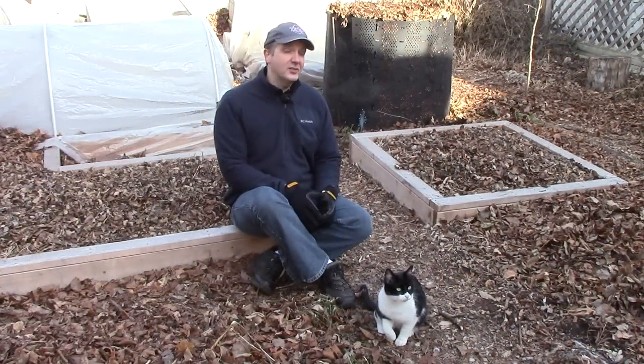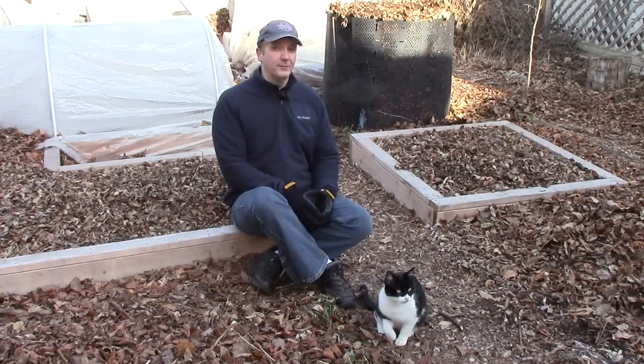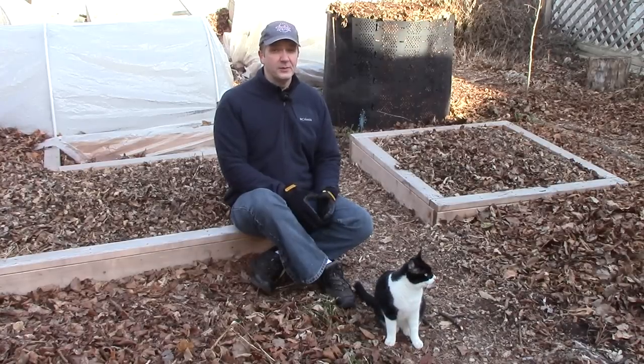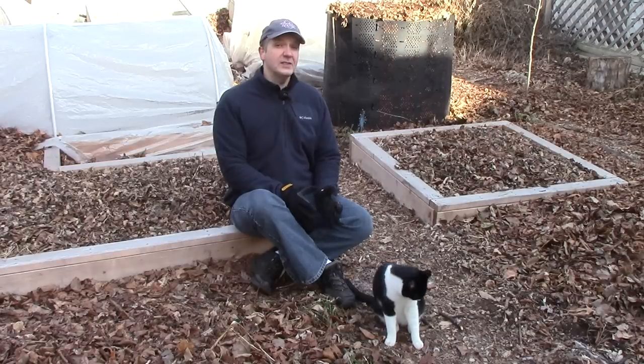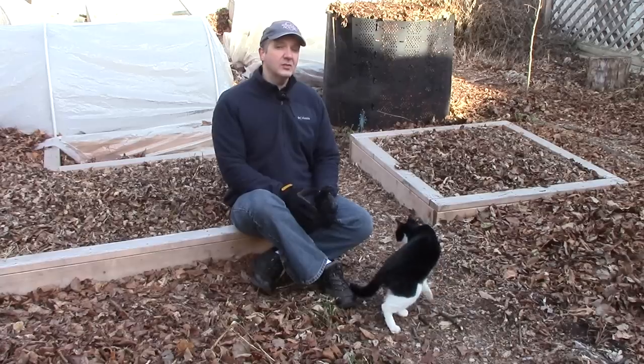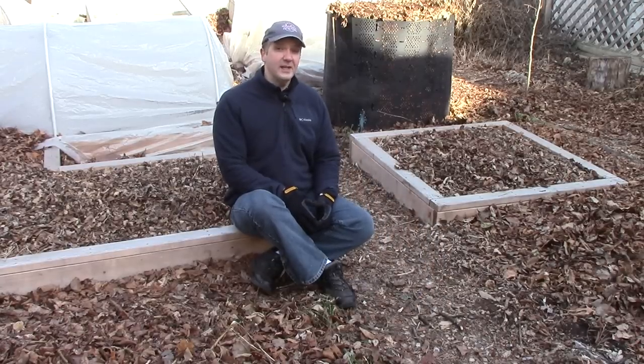So I wouldn't let concerns about nitrogen depletion stop me from using woodchip mulch, and I wouldn't increase nitrogen fertilization when using woodchips. They help control weeds, moderate soil temperatures, and retain moisture in the soil. And over the long run, they'll increase nutrients in the soil, including nitrogen.